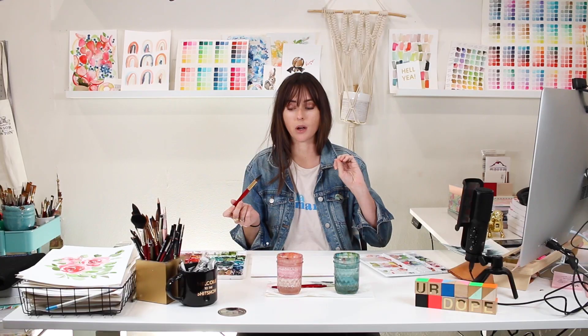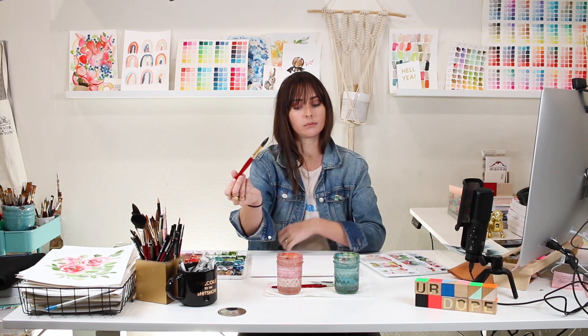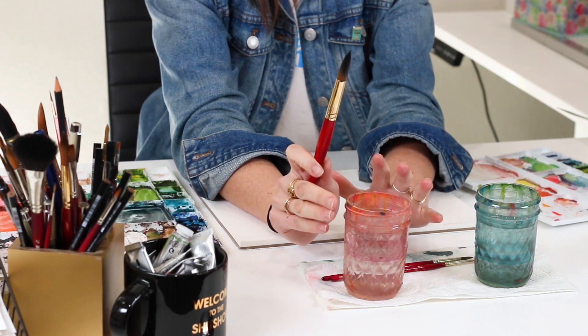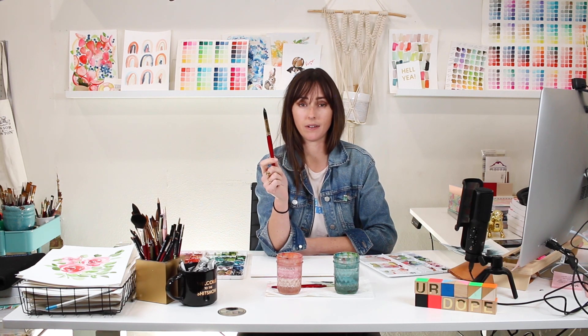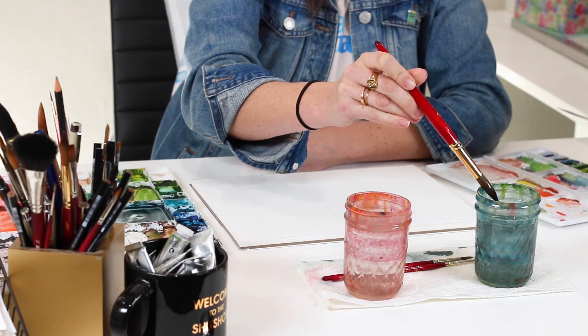To get started, I'm grabbing this black-blue mixture on my size 16 brush and rinsing off most of it in my cool cup of water. I use two cups of water — one for cool colors and one for warm — so I don't get brown water. I want just a hint of color so that my first layer is super light, creating a nice dense fog look on the landscape.